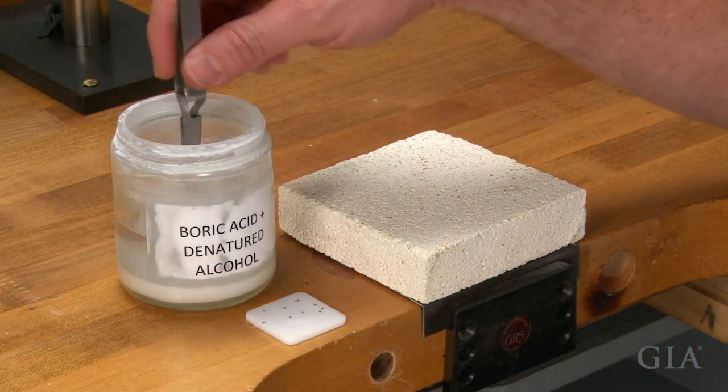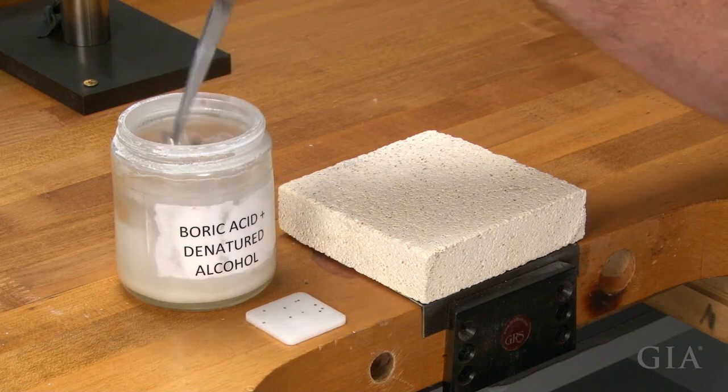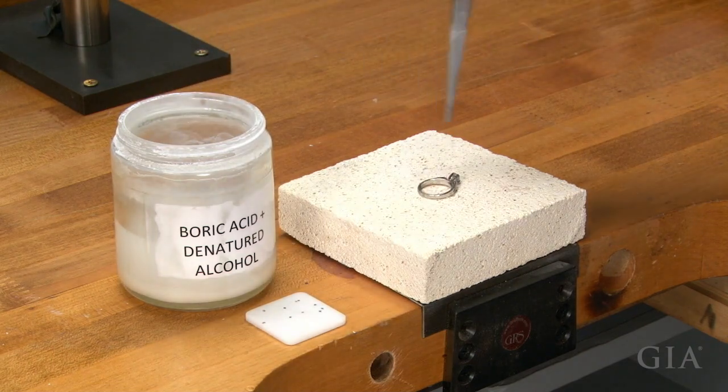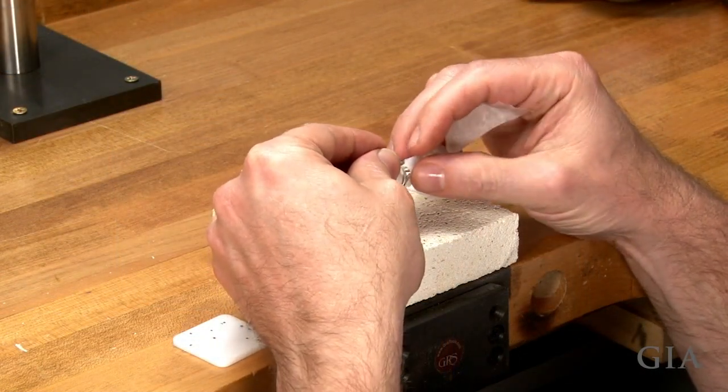Fire coat the ring to protect the center stone. Be sure there is no foreign material in your fire coating solution, as platinum absorbs carbon when heated, so any dirt is a potential contaminant. Wrap the diamond in wet tissue to protect it from the heat.